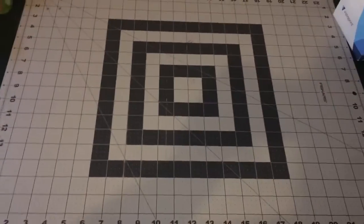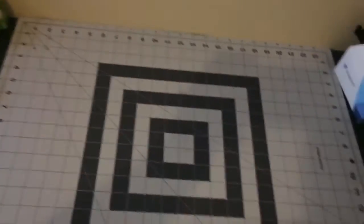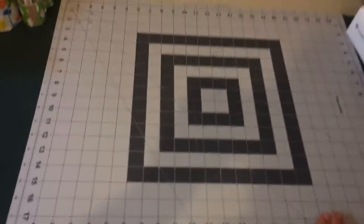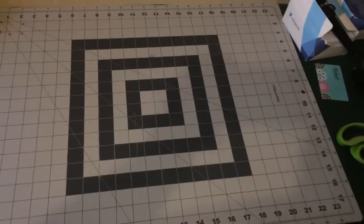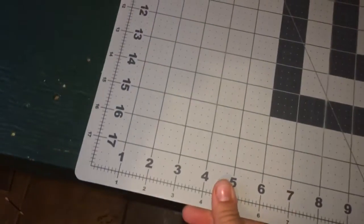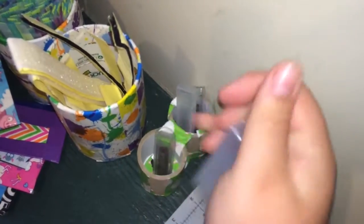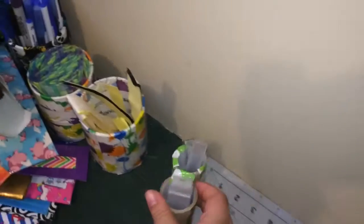Over here I just have my double-sided Fiskars mat — it's self-healing and double-sided, so I really like this. It is 24 by 18, so it's pretty big, and it sadly hangs off my desk a little bit. Over here I just have my blades in case I need a refill, just in this little cup.